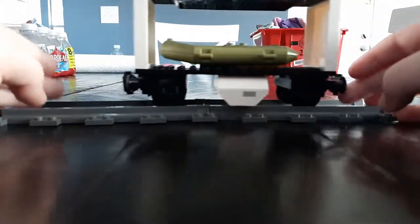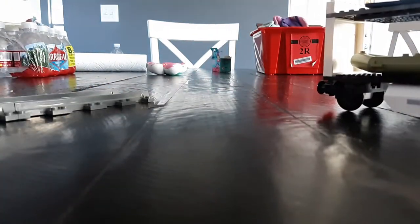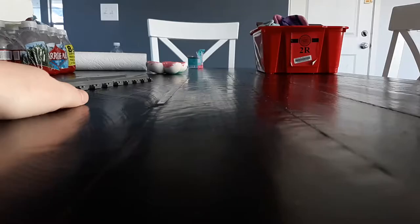Hey, today I have another giveaway, so let's get into it. Remember how in yesterday's video the thing broke apart and blew up? Well, that's just what happened to this car — when I was pushing it, it came all the way over here and exploded.